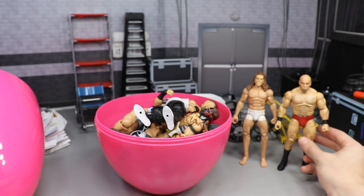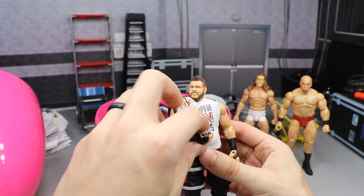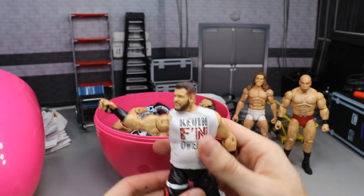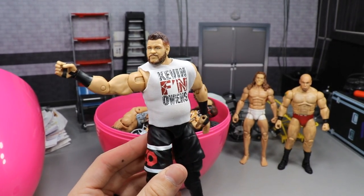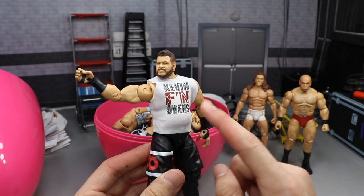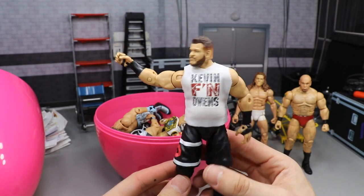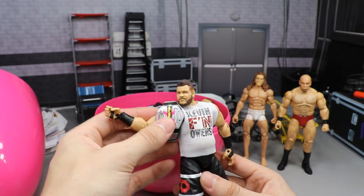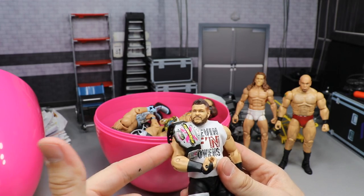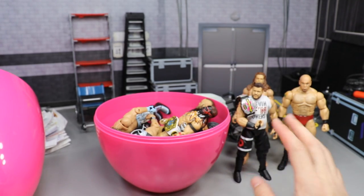Next up we have the current Extreme Champion, Kevin Owens. I love this figure. Will he walk out of the MDT Royal Rumble with the Extreme Championship? Who knows! We have the T-shirt — it's more of a fix-up than a custom, to be honest. It's an Elite 53, we put the smaller arms on there, it's got the custom 'Kevin F'n Owens' shirt in black and red, and you've got the white-out soles. Really cool, simple fix-up. We're actually going to be replacing the Extreme Championship soon — that will be unveiled by Eric Bischoff or somebody later down the line.